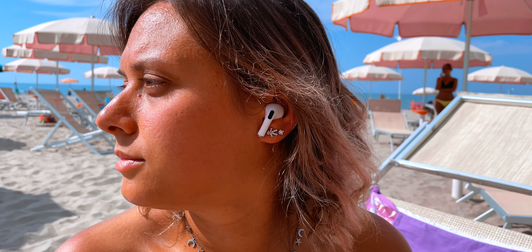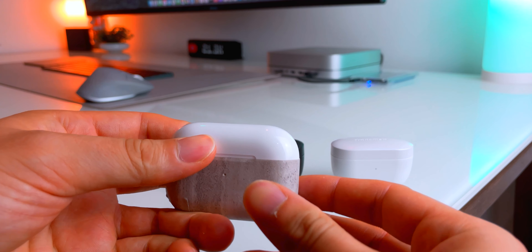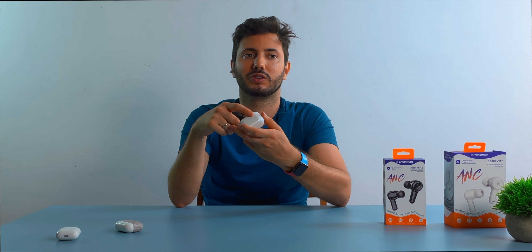All of these important features come at a starting price of $70 for the Air and $100 for the AirPlus, which is a great deal considering you get ANC and great sound quality. Comparing to the AirPods Pro, they win in almost every feature for one third of the price — except for integration and build quality. AirPods Pro are better integrated in iOS, look nicer, and the build quality is far better. With the Transmart Air and AirPlus, you can't see the battery level on the iOS widget and there's no battery LED indicator.